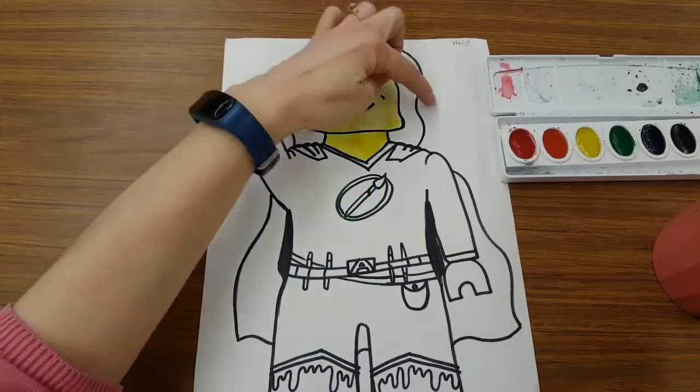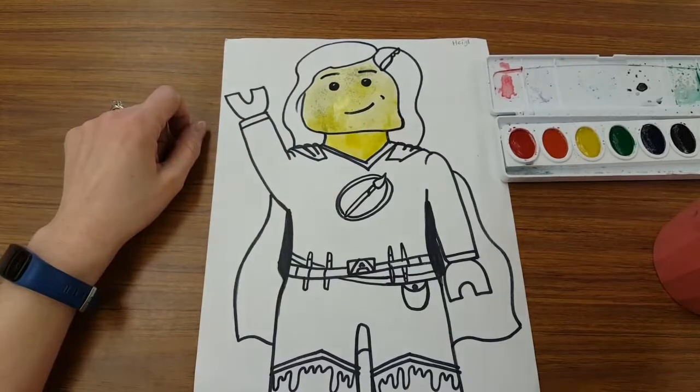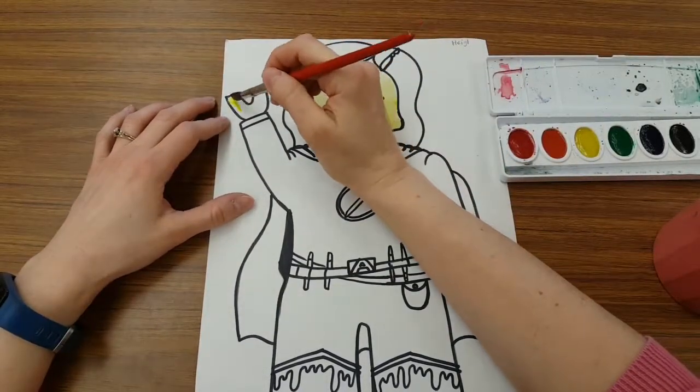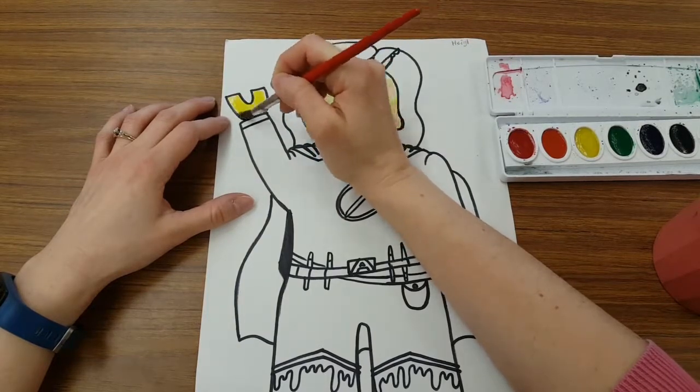Okay, face is painted. I cannot paint this right now because that face is still very, very wet. I can however skip over and do my yellow hands. It's kind of a good plan to find colors that are the same and get them all done at once.